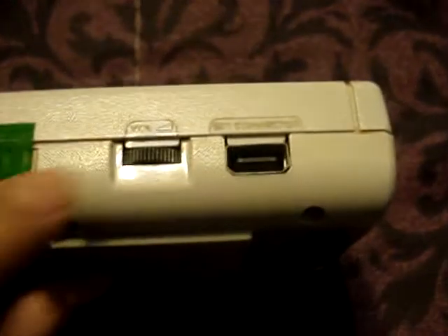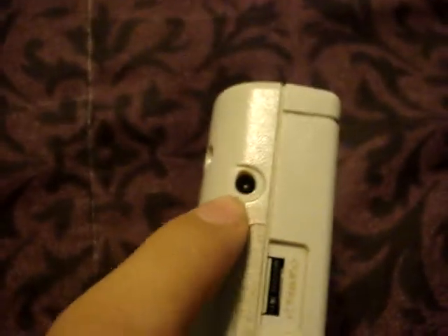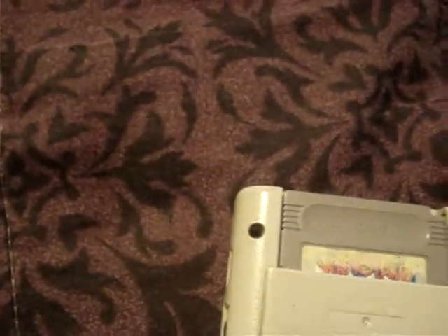On the side is the volume and the link connector — the link connector for multiplayer, two people playing. There's also a wall adapter port for plugging it into the wall, so that way you don't have to play on batteries.